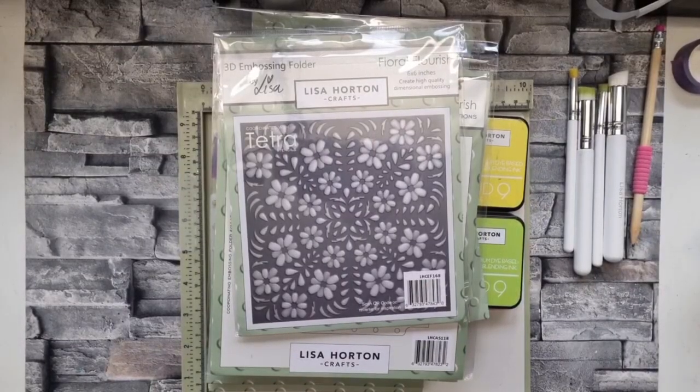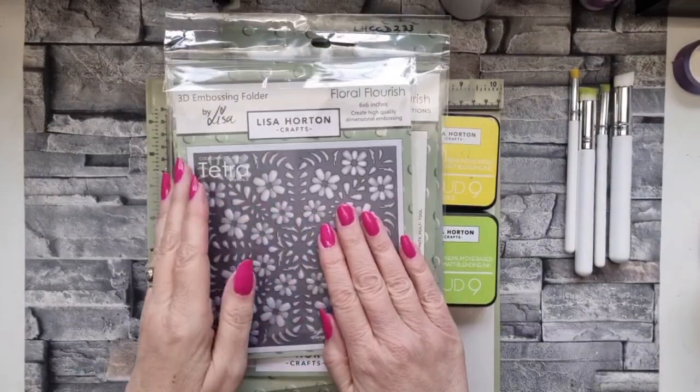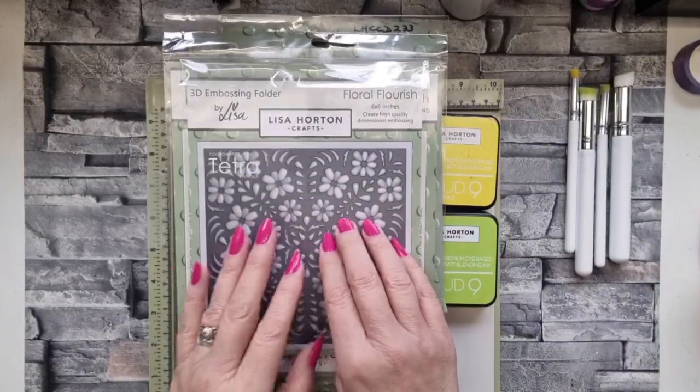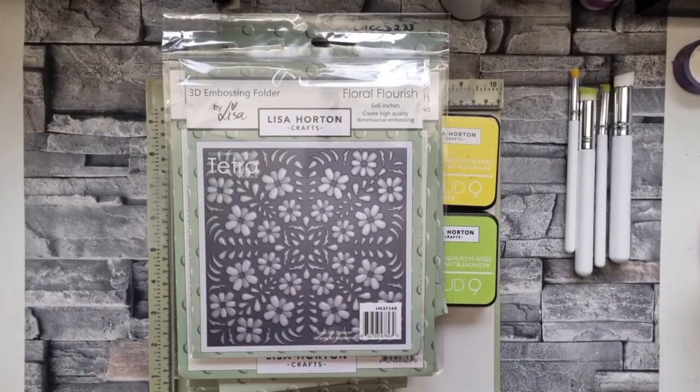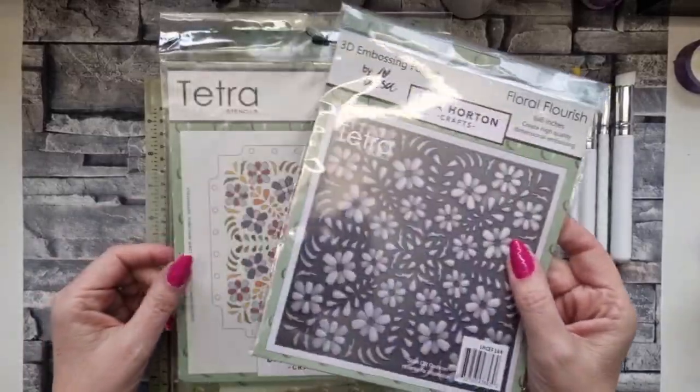Good afternoon, hope you're all well. Let's make a start because I've got a few cards to show you. I'm going to stencil - not emboss - just stencil in a couple of colors just to show you. I know Lisa sort of showed you on TV but sometimes they're so rushed that you don't always appreciate the ease. Although it looks complicated it really isn't, and those of you that got the first set will know it definitely isn't.